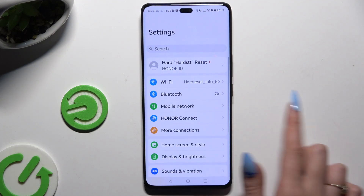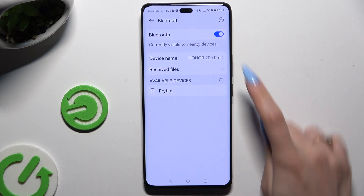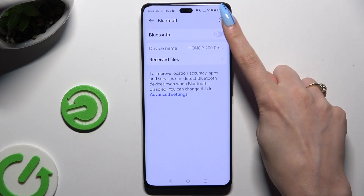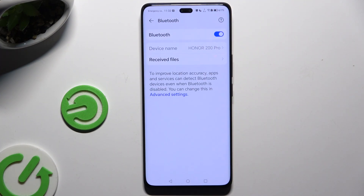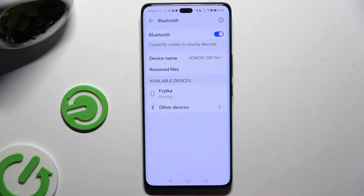Begin by opening settings and clicking Bluetooth at the top. Then use this switcher next to Bluetooth feature to activate it. And wait for available devices to show up. When they do, click on the one that you wish to connect to and wait for the popup.